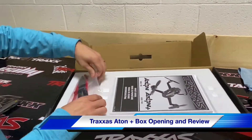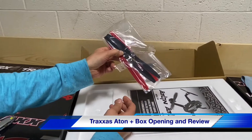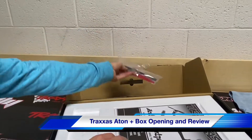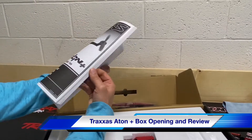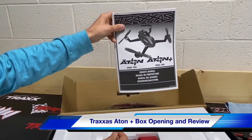This particular one is going to come in red or black. Here's your owner's manual — pretty thick book there.